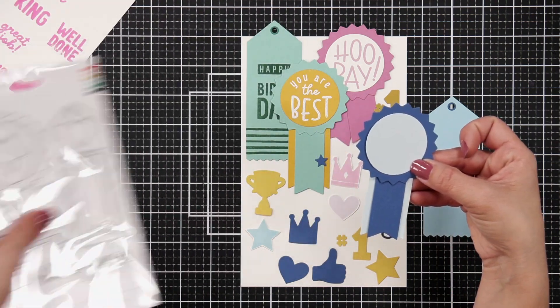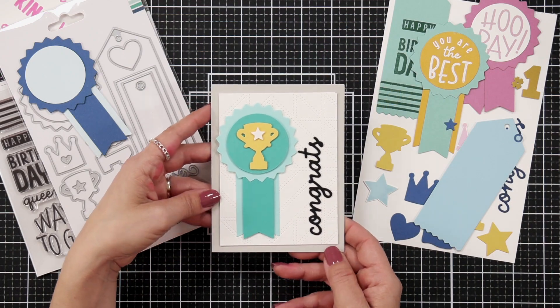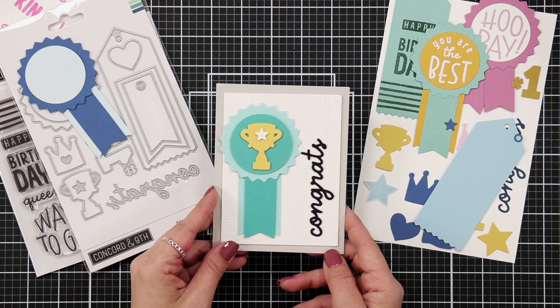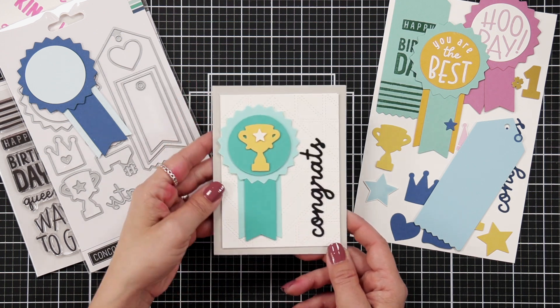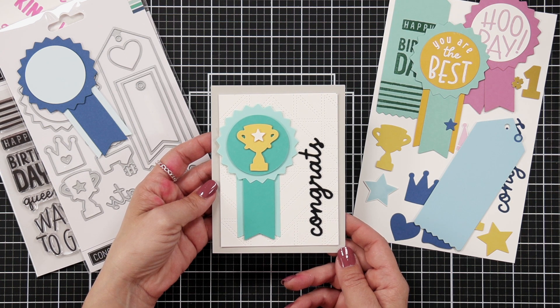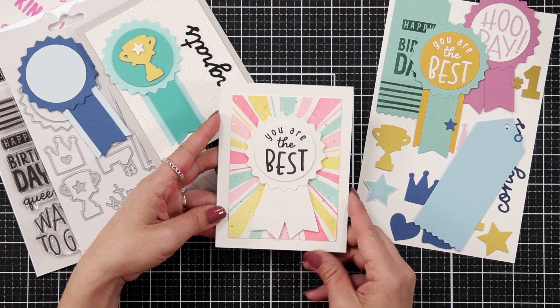And then the circle piece on the top can fit quite a few of these sentiments from the stamp set. For my first card example that I created, I have this ribbon here with the trophy. I thought that trophy was really fun and the star in the center. I used Aqua Sky, Oceanside, and Honeycomb cardstock, and then I have the word Congrats die cut from a black cardstock and just positioned vertically on the side there.